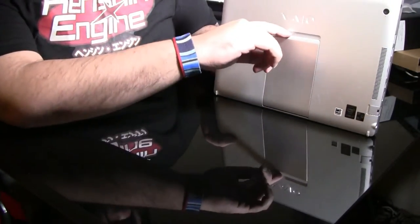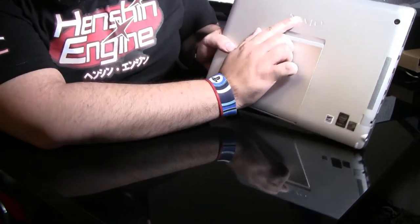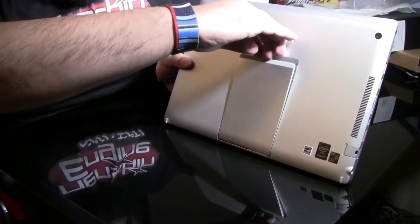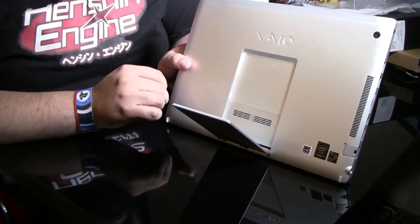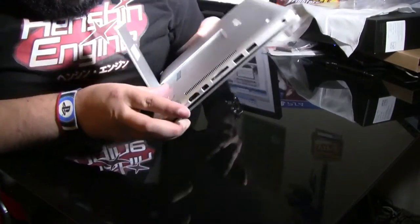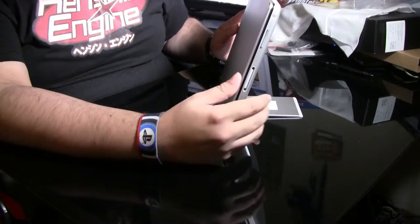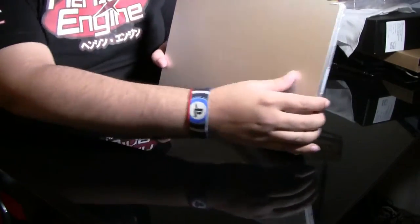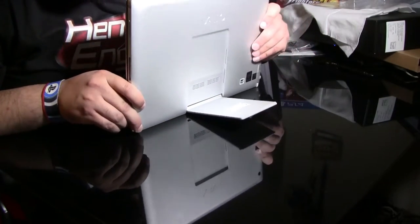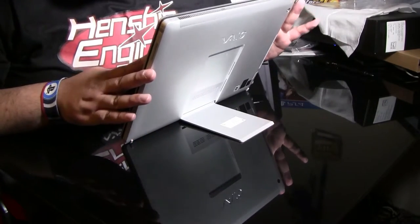Here's another cool thing about this tablet — it's got a really nice embossed VAIO logo right on the top. Beautiful. We've also got this stand. There's some Japanese text on it. Now if you want to use it as a laptop, this stand isn't the best for your lap — but if you really want a laptop, go get a laptop. This is just to hold the computer up.